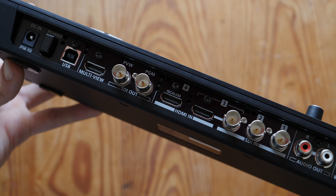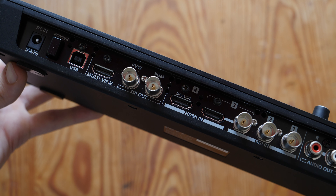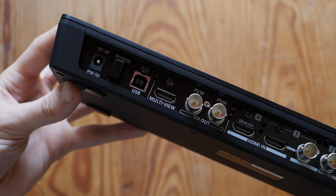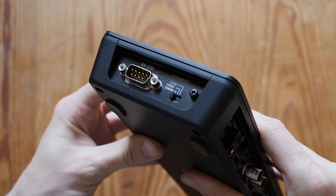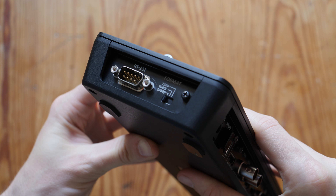Beside that you have two SDI outputs — preview and program — and then an HDMI output for multi-view. Finally there's a USB control port, and on the side you have a format selector and an RS232 port.